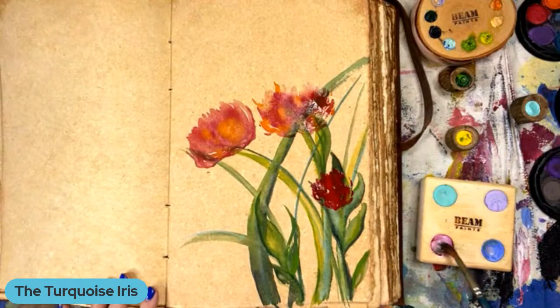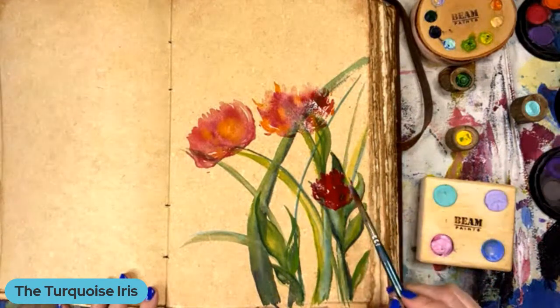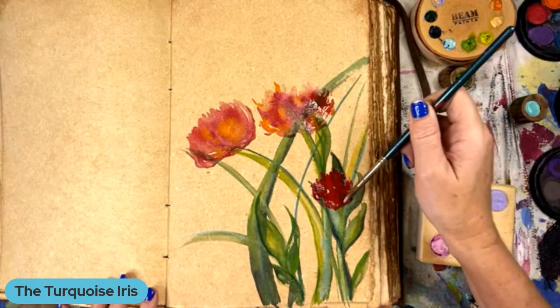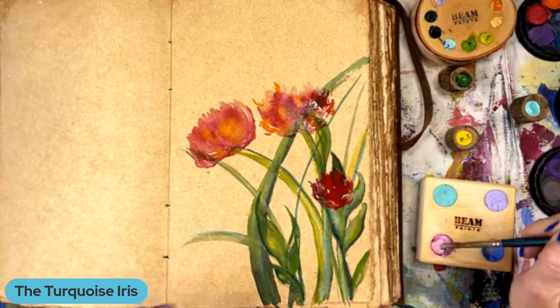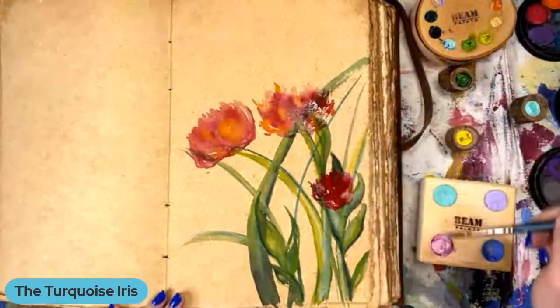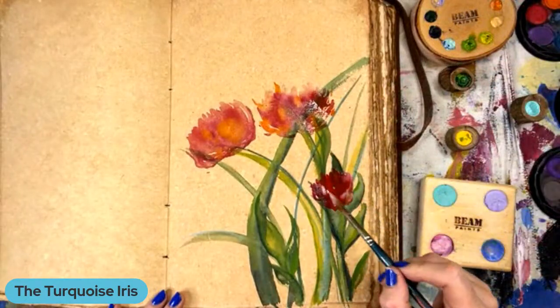I'm going to try some of this baby pink — it's like a cotton candy pink. Dana Griffiths asks what is the cover for the journal made of? This particular journal — this is leather. The ones that I sell, I hand paint on the leather.